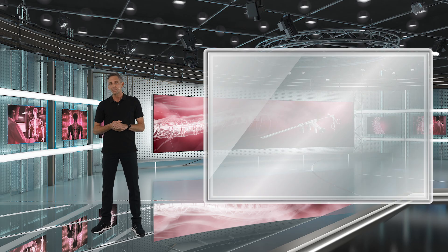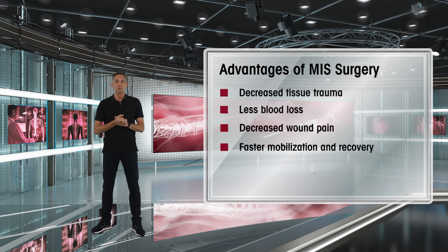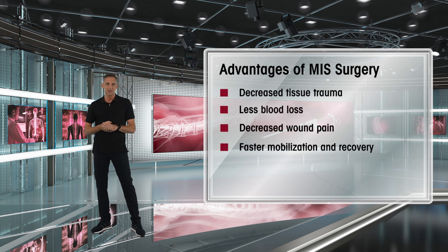For example, we have decreased tissue trauma, there is less blood loss, we have decreased post-operative wound pain of the patients and therefore a faster post-operative recovery and mobilization of the patients.